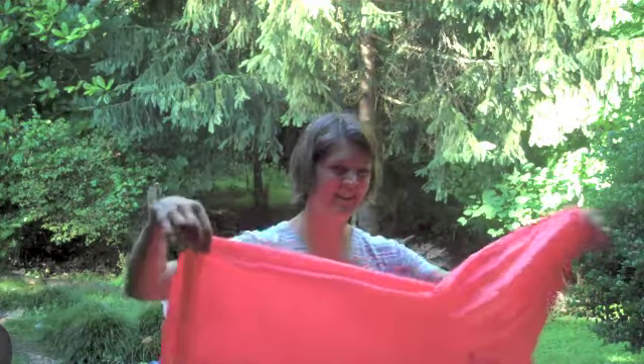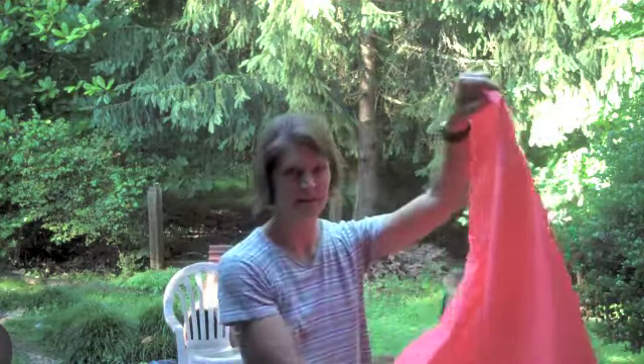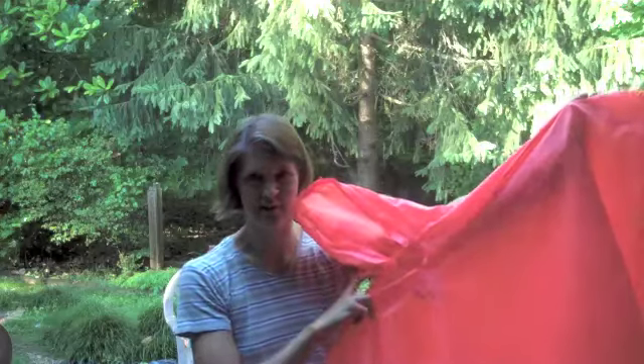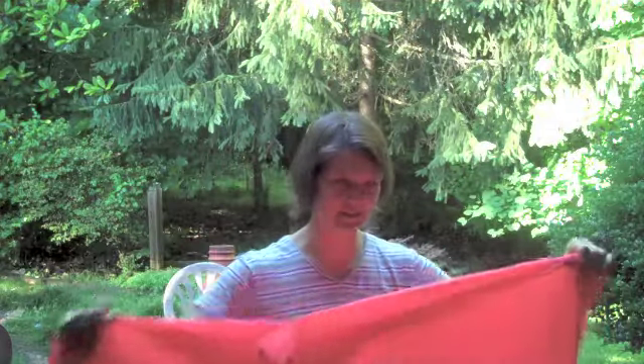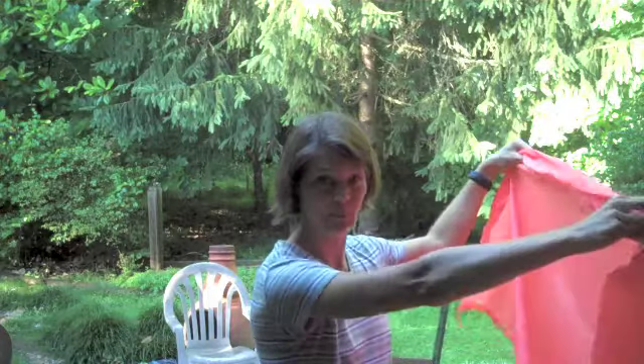The rain poncho. This is just a basic poncho that you can get at any store that sells basic stuff like this. It's basically just a big tarp with a hood. And I think it cost me like $10 or something like that.